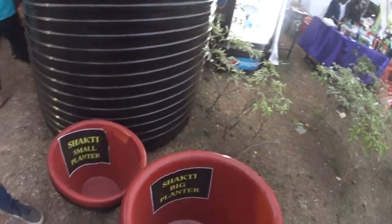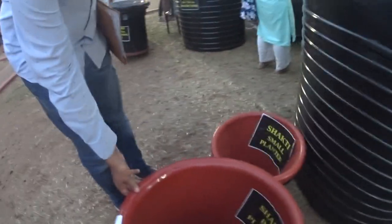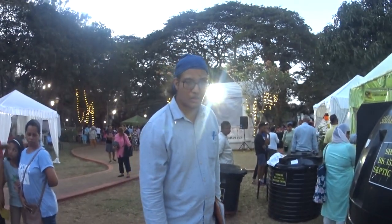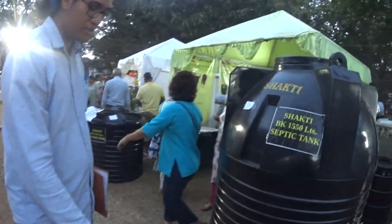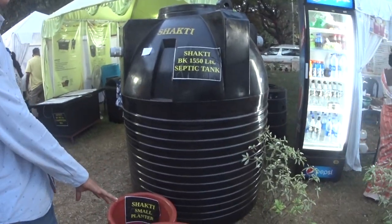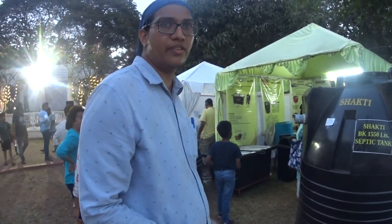We also have planters — heavy duty planters, very strong. They don't get brittle or break. You can put big plants in them and make holes at the bottom. We have two sizes: one big and one small. They can take maybe 100 to 150 kilograms.